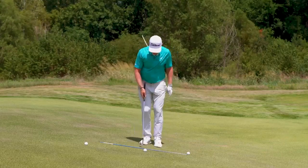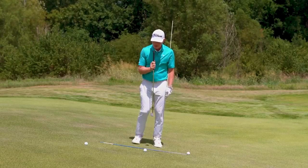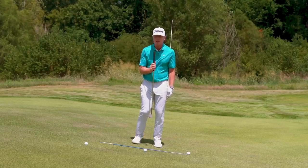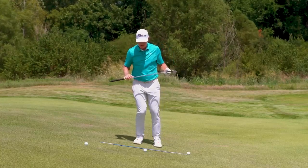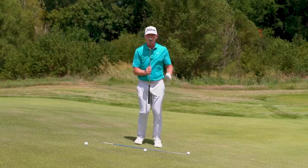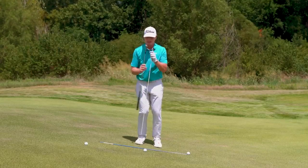For a regular pitch shot, we largely want our ball position in the center of our stance, and we want our body mass perpendicular to the ground. Perpendicular body mass on a level surface means balanced 50-50. But if we take that same approach of getting our balance 50-50 on a downhill slope, our body mass is actually not perpendicular to the ground — it's leaning towards our trail side.